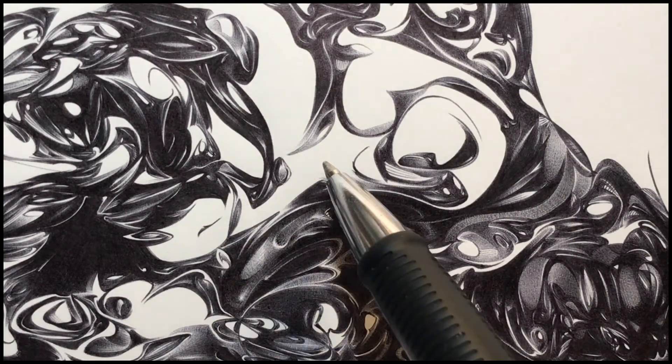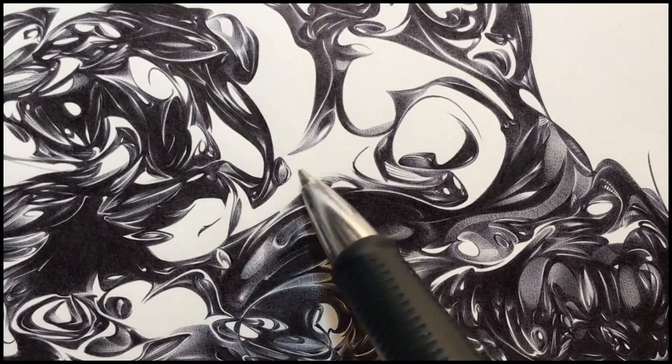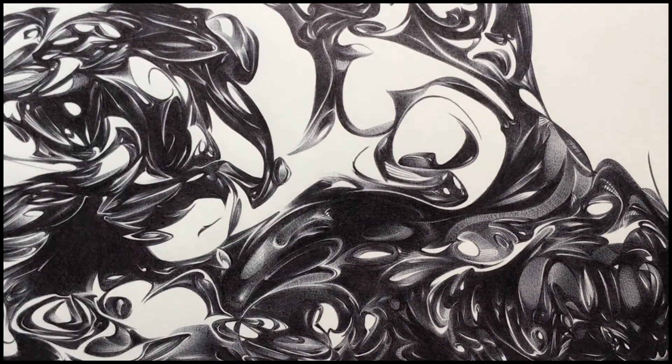It's difficult to know which part of this drawing to leave open at this point, because once I shade it in it can't be undone. That's a ballpoint pen for you.